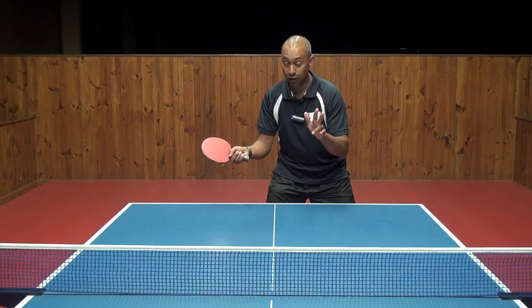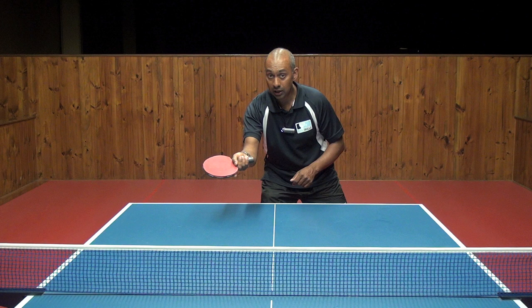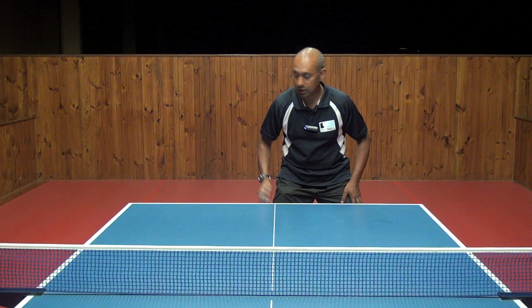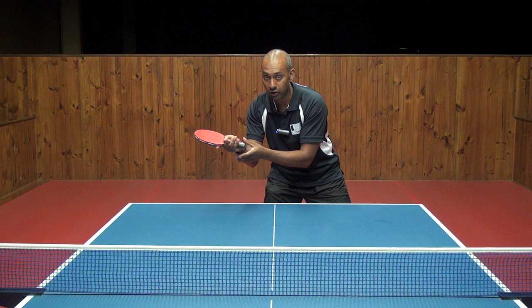The third thing we need to think about is to come forward, contact the ball, and move your hand and your wrist just forward towards the ball, towards the net. Your basic stance: starting with your bat laid back beside you and pushing forward with your fingers, your hand, your wrist, and a little bit of your forearm to make the stroke.